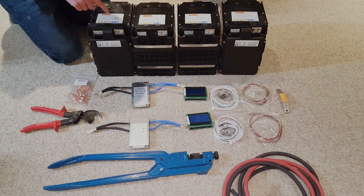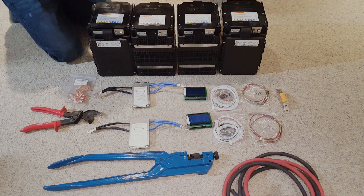The first thing we need to do is solder our balance leads onto all of our terminals on here, so I'm going to take all these off and start soldering this up.